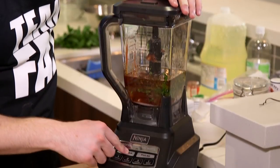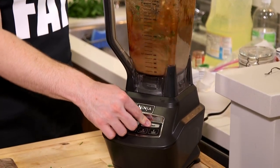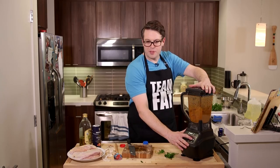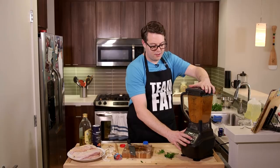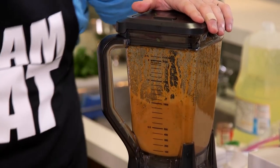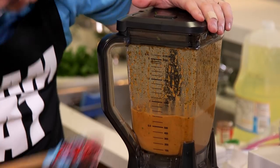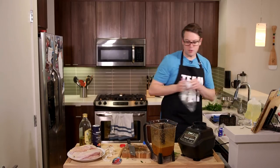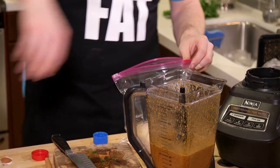Now the fun part — we're gonna blend it up. I use the pulse option. Look at that beautiful color! You can see the flavors in there — that's what I love so much about it.